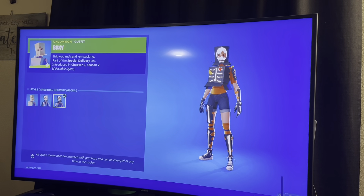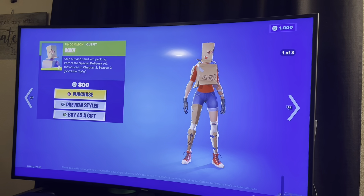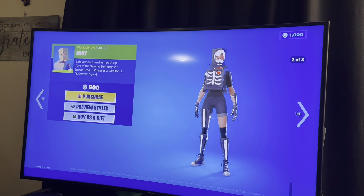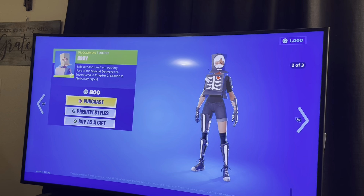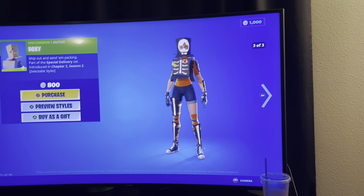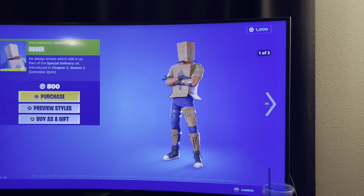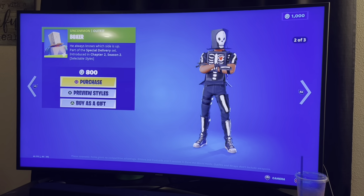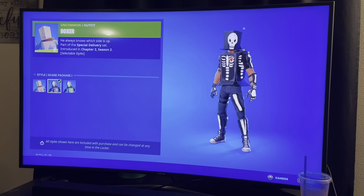Here are the styles — the orange is supposed to be Halloween. Okay, I have this skin. Yeah, 800 V-Bucks for two styles at the time. I just don't like the box personally. The guys look stupid though — the guy looks even worse. I'm sorry, no thank you. Pretty new styles, but he has a glow-in-the-dark one, I believe.